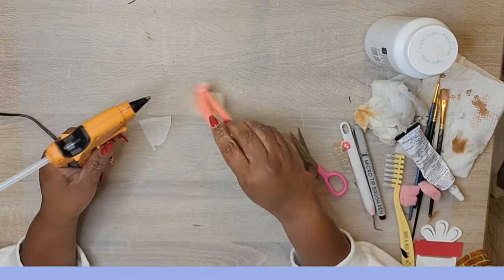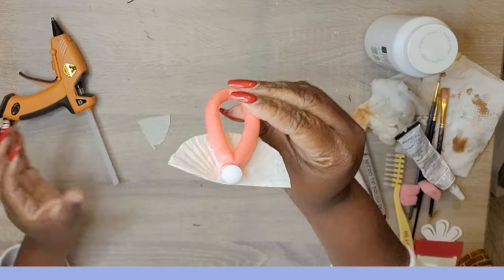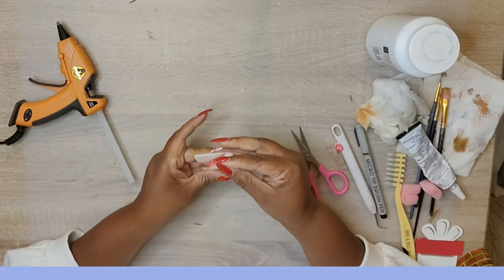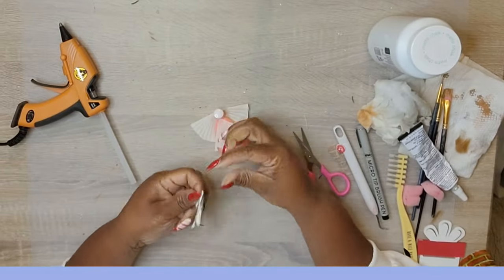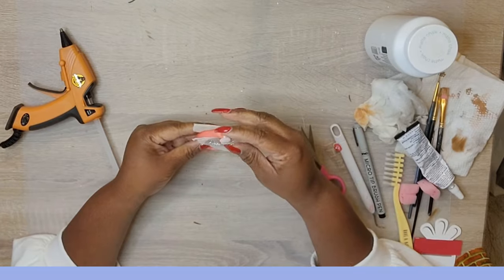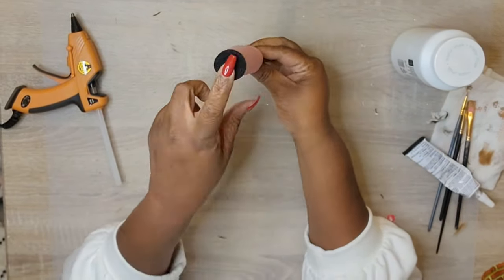I took another piece of the K-cup filter, cut a triangle, and that's going to be the front of the angel. I drew inspiration from my friend Tasha who did a whole series on angels — thanks Tosh! Then I took one of my silver bows from my stash, and there you go — isn't that pretty? You can add a hanger or string and add this to your tree, or apply it to a tiered tray.